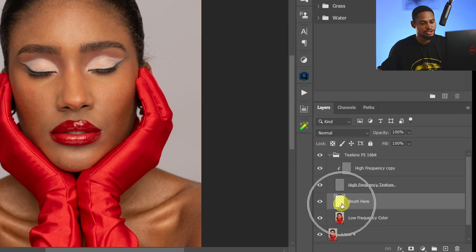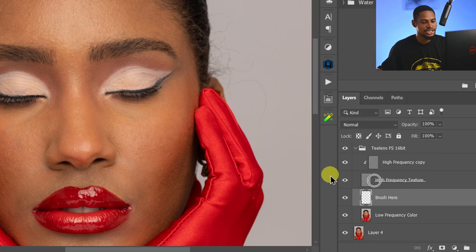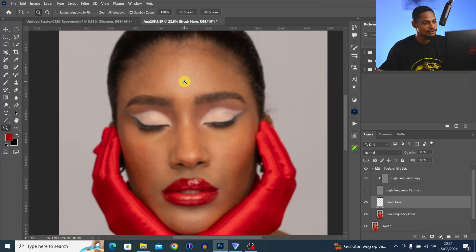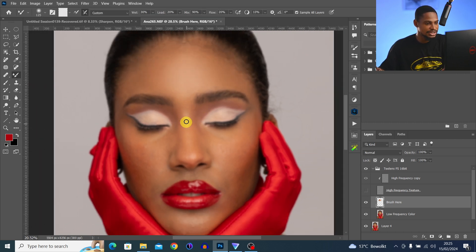After removing the blemishes, I'm going to use the Mixer Brush to smooth out the color and make everything blend. Click on the Brush layer, then pick the Mixer Brush tool. Zoom in, make sure the high-frequency texture layer is turned off by clicking the eye icon. You'll see only the colors. Brush highlights separately from shadows — mixing them together will make the image look flat. Use square bracket keys to resize your brush as needed.